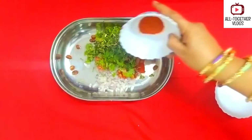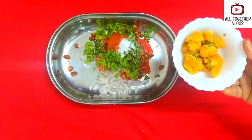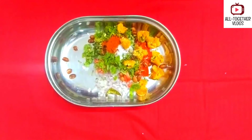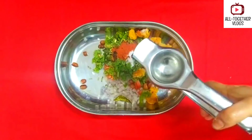Now add mirchi powder and then salt according to your taste. We are adding cut mirchi bhaji, but that is as per your requirement — it is optional. Now squeeze the lemon; squeeze both the slices.